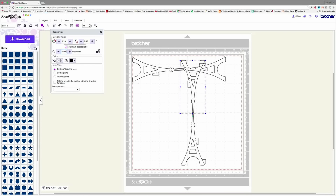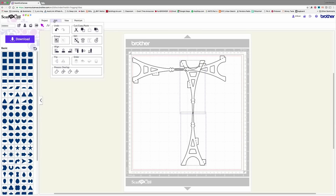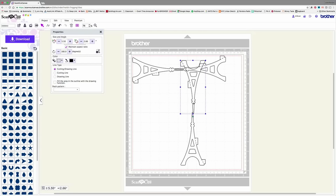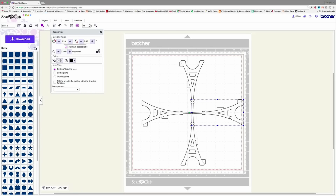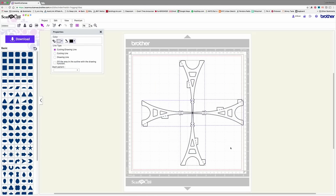One goes down and one goes up, and I want to make sure they have a slight overlap at the center. I also want them perfectly aligned. I'll select them both, go up to Edit, and align them. That's bringing them slightly off-center because they have the tabs. So instead I'll use my arrow keys to visually confirm they're overlapping and lined up. I'm not going to weld them yet — I want to put the other ones in before I do that. I'll bring each one down and align it in there as well.